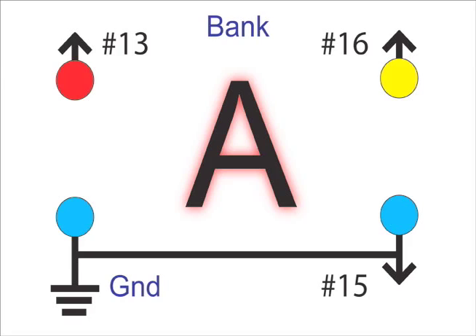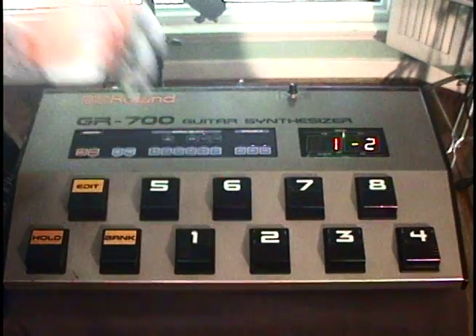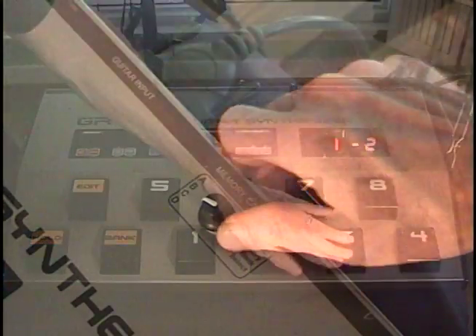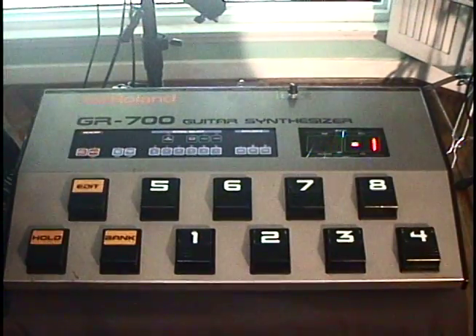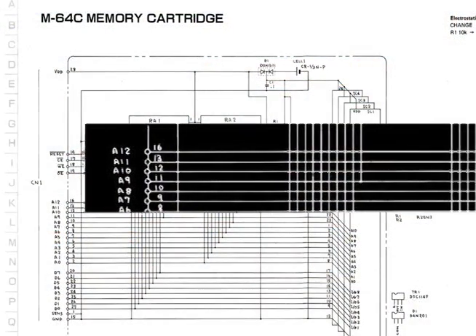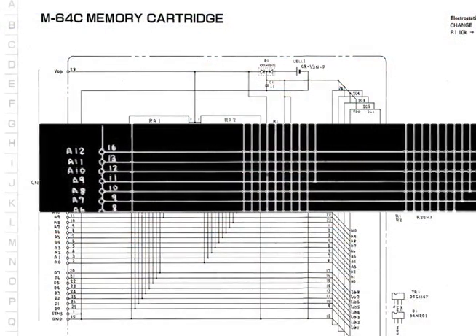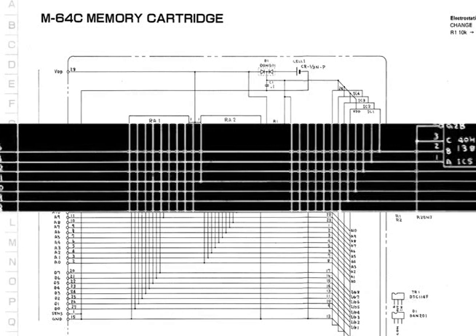An important note: the new sounds are only loaded when you actually select a program on the synth. So if bank A is selected and then you select bank B, the patch in the synth will not change immediately. The new sound is not loaded until you actually select a program.